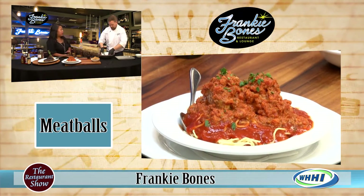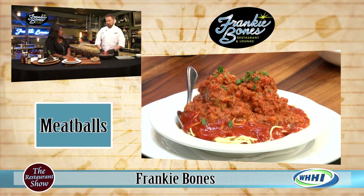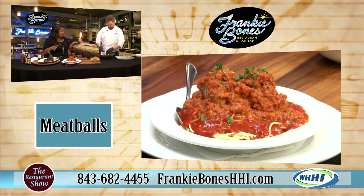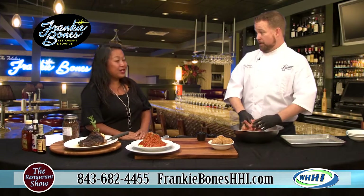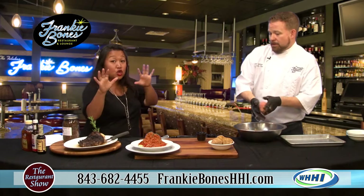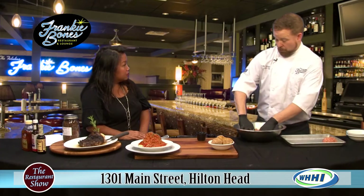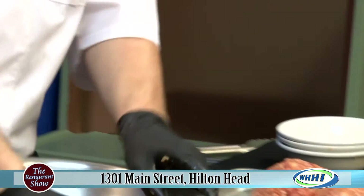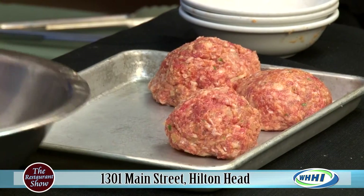Thanksgiving is coming up around the corner, and you guys do a huge Thanksgiving. Every year — four years we've been open — we do to-go. You can get the full family package with a turkey or a prime rib. We roast the turkeys; I brine them for about a week ahead of time, then air dry them, then roast them fresh that day. For the turkey dinner you get roasted turkey, a choice of whipped potatoes or sweet potatoes, green bean casserole, cornbread stuffing, homemade turkey gravy, bread and butter, and a salad or soup. A true Frankie Bones Thanksgiving dinner.